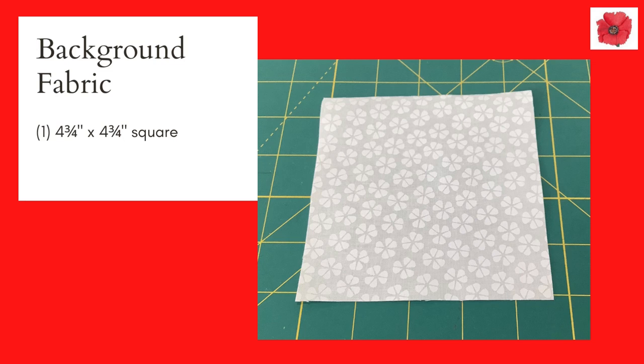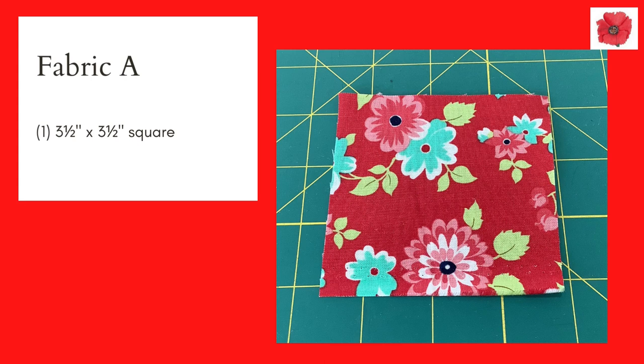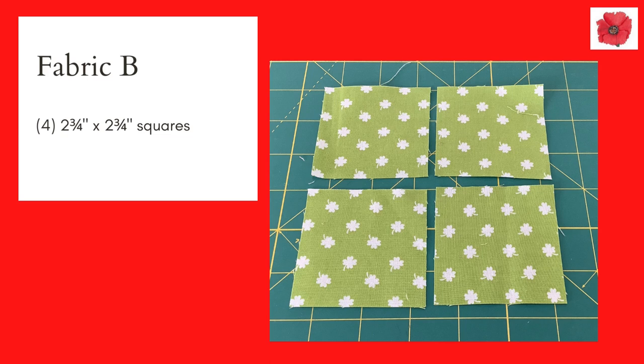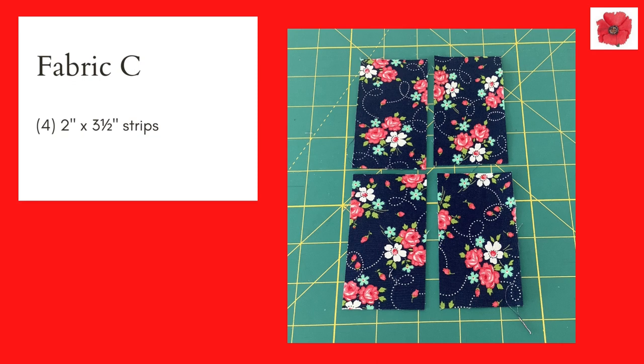You will need one four and three quarter inch square in background fabric, eight two inch squares in background fabric, and eight two by three and a half inch strips in background fabric. In fabric A you will need one three and a half inch square, and in fabrics A one, two, and three you will need four two inch squares in each. In fabric B you will need four two and three quarter inch squares. In fabric C you will need one four and three quarter inch square, four two and three quarter inch squares, and four two by three and a half inch strips.